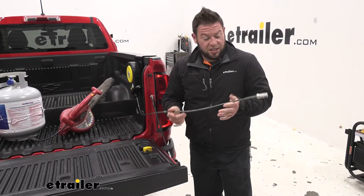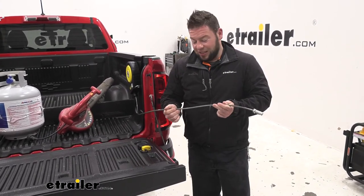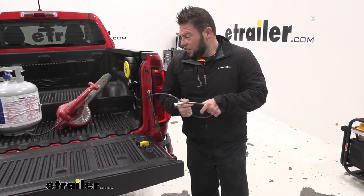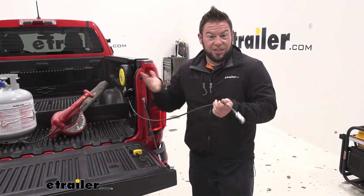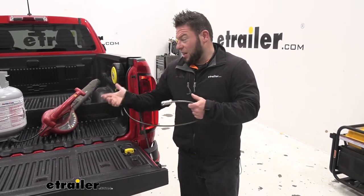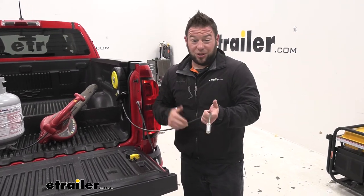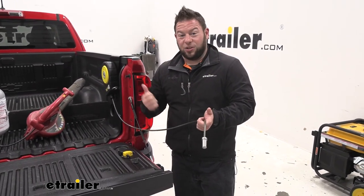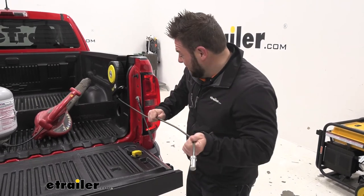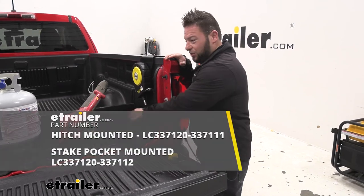Overall I think it's a pretty cool idea — it's nice to have that security in your bed if you don't have a tonneau cover or anything like that to lock it up. I like that the cable retracts and stores into itself, because you could get a 15-foot cable lock and just leave it in the back of your truck, but you'd still have to roll it up and find somewhere to put it every time. This way it all stores neatly in itself and it's up and out of the way, allowing you to still use your truck bed.